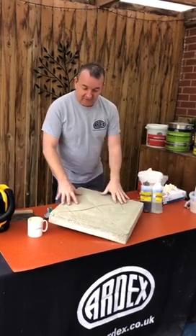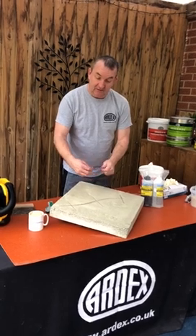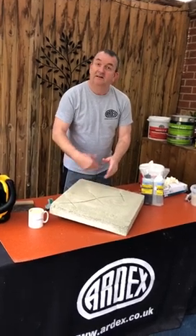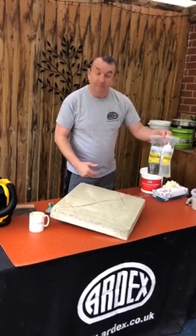If you've got a sand cement screed or a concrete floor internally and it's had a bit of dry shrinkage, there's been a little bit of movement and it's a non-structural crack, then this is an ideal little kit for repairing that.